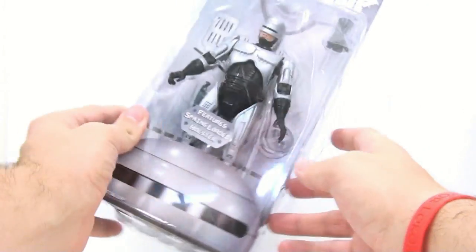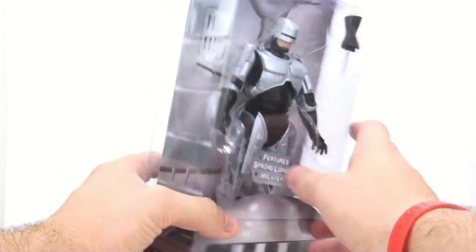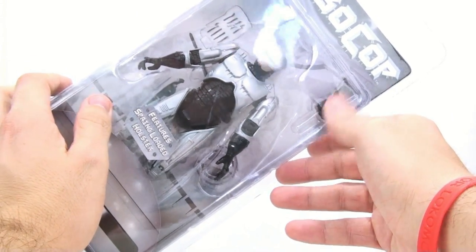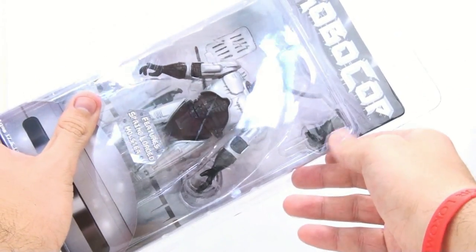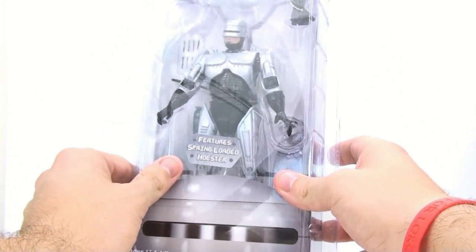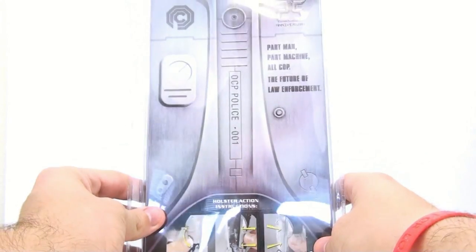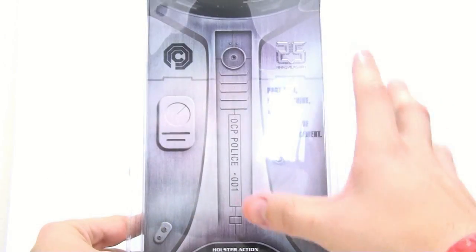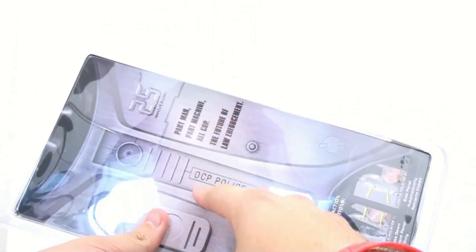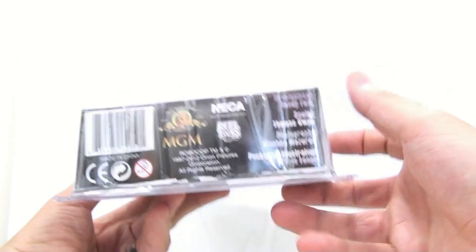Really nice RoboCop packaging here — you've got his body in the background, an awesome iconic image, and a little stumpy head. Inside you can see his gun in the holster area, and he also comes with his data spike — what I'm going to call the dagger of doom. On the back you have instructions for the holster action. Absolutely awesome 25th anniversary packaging with the OCP logo, 'part man part machine all cop,' and 'OCP Police 001.'